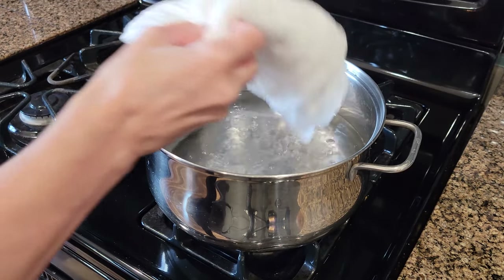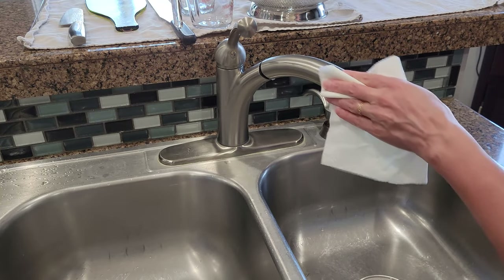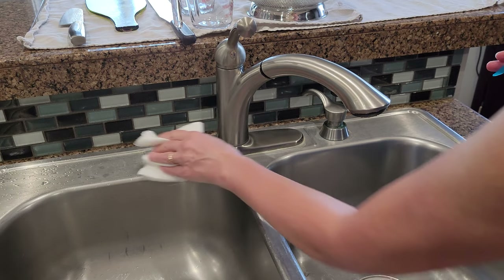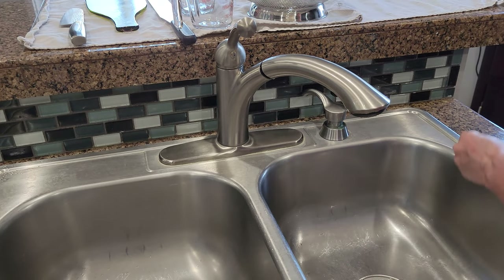Before beginning any cheese making recipe it's important to sanitize and sterilize all of your equipment and surfaces. Stage your equipment on dedicated towels for cheese making and remove any hand jewelry.